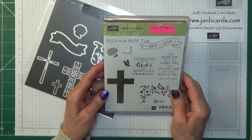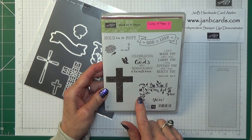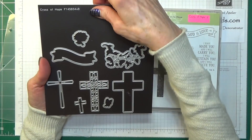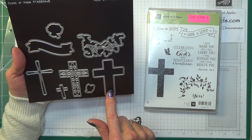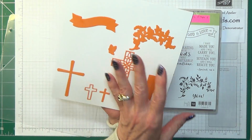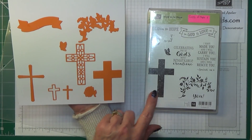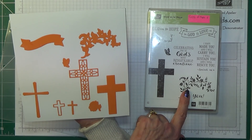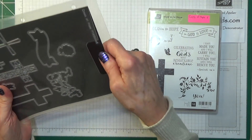This one is beautiful — the stamp set is called Hold on to Hope. You've got a cross there which comes up mottled, and I think that would be great for a sympathy card. These are the dies — you've got a really nice fancy one, and you can die cut it so that one colour fits on top of the other in a different colour. When you die cut that you actually get those two pieces. There's one for the flower, the plain cross, the fancy one, the butterfly, and that one there. If you buy them as a bundle you do save 10% on the price.